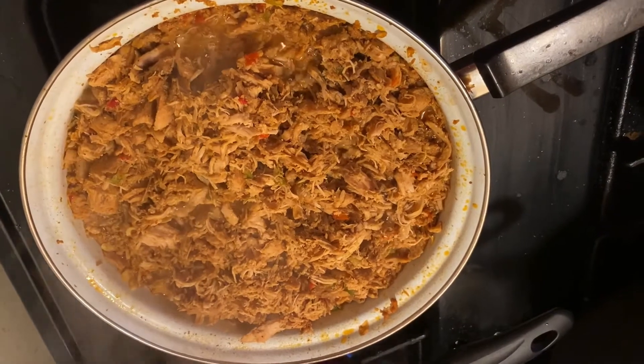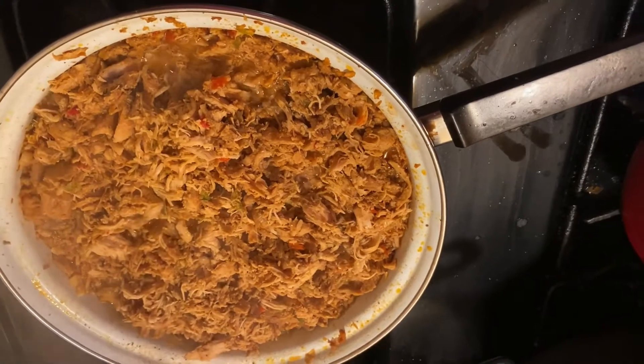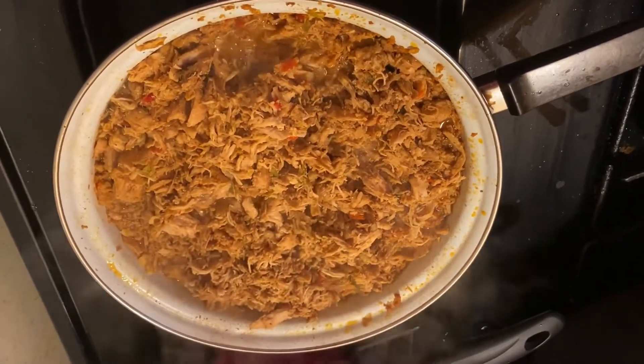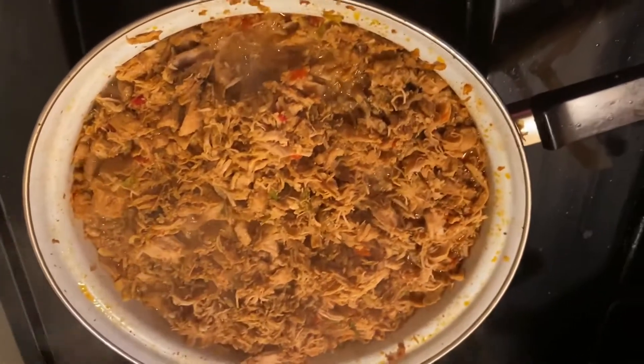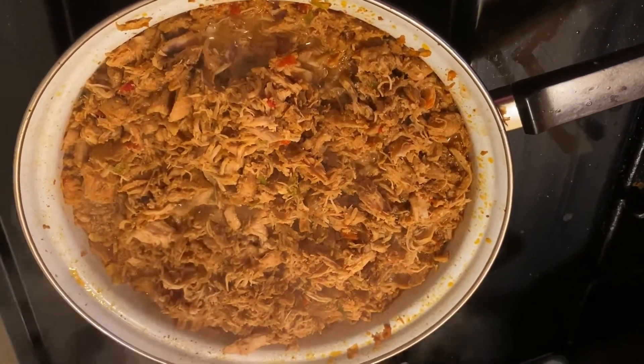I don't know what else I'm gonna put in this, but this is what I'm going to have. These kids here making all this noise while I'm making my video, but anyway — I do need to put something else in the meat but I haven't figured that out yet.